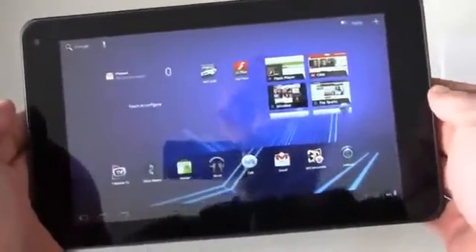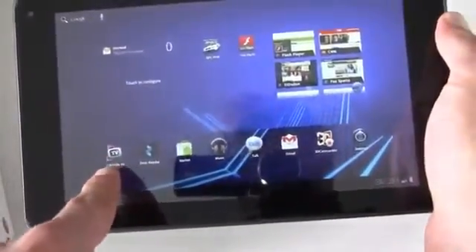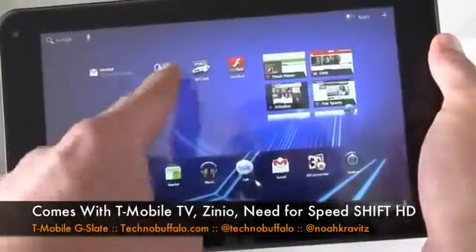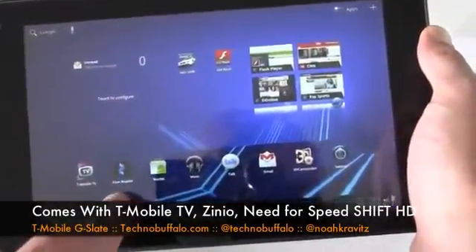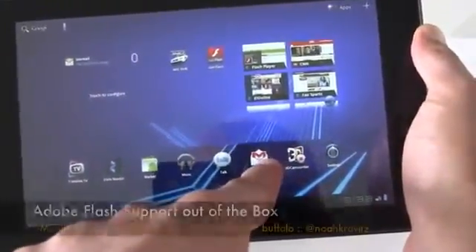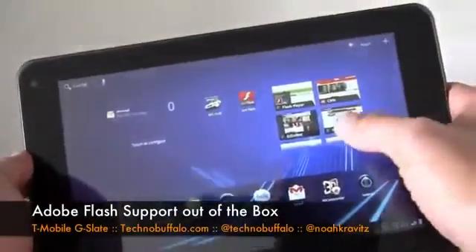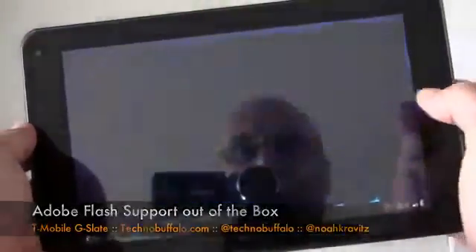There are some proprietary apps that come with it — some T-Mobile exclusive things. T-Mobile TV comes pre-installed. Need for Speed Shift HD, not a T-Mobile exclusive, also comes pre-installed. Zinio Reader comes pre-installed. And then you get the Google stuff as well, and the special 3D camcorder apps. I'm going to try to keep this to unboxing length and dive into a full review later, but we'll do a little bit of the 3D camcorder action so you can see what happens.